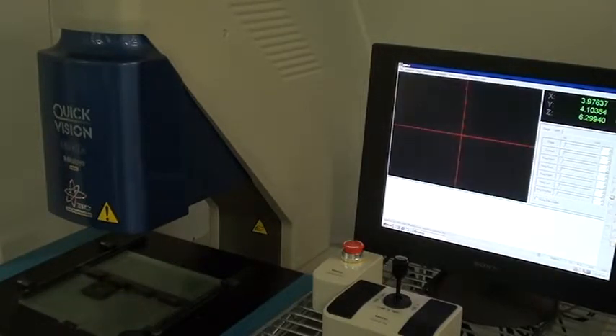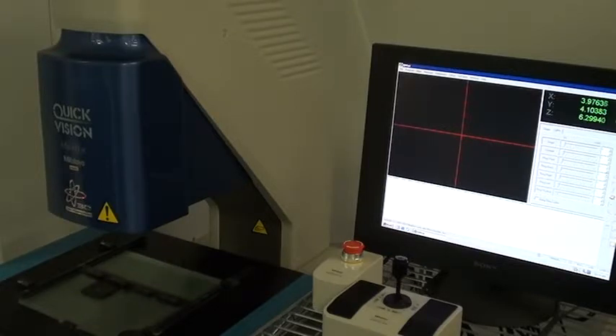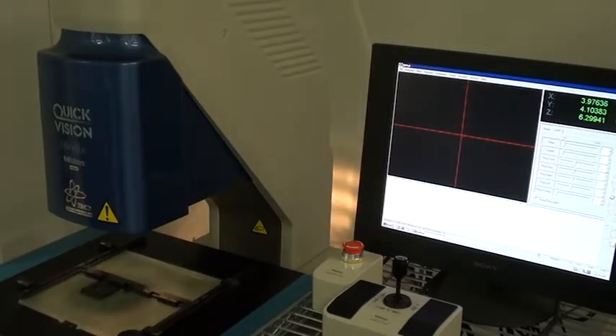I'm going to demonstrate the individual lamps. It's kind of hard to see — you may or may not be able to hear it changing the position. We're going to gang all of them together. I'll bring the illumination up. Yeah, there you go.